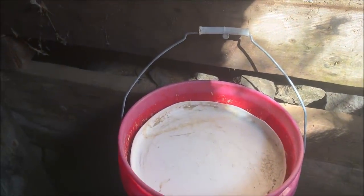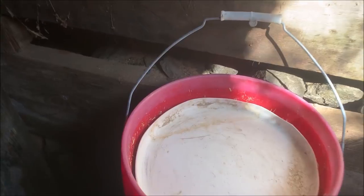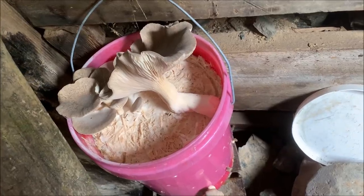Then I put the bucket in the entrance of an abandoned mine so it would be cool, damp, but also receive a little bit of sunlight. And a month later, I had mushrooms.